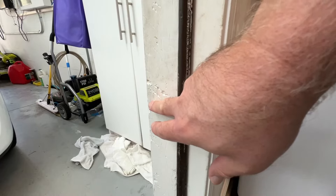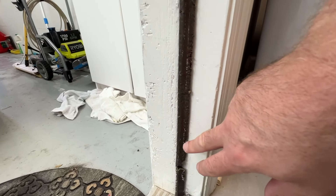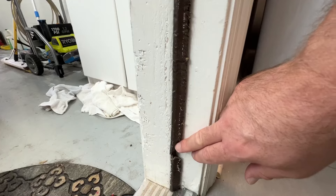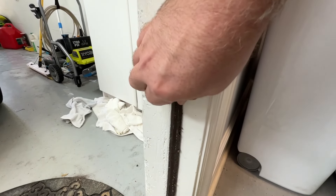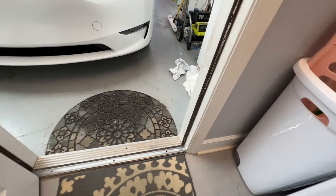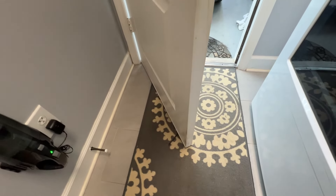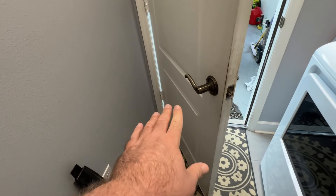Previous owners had a dog and they liked to chew. This is just cosmetic and I had some interior damage that I repaired years ago, but I never noticed this tear right here. This just peels off and I'll order another one and stick it on — no need for a video on that. But replacing this strip is not a big deal either. You do have to take the door off the hinges though, so we're going to do that.